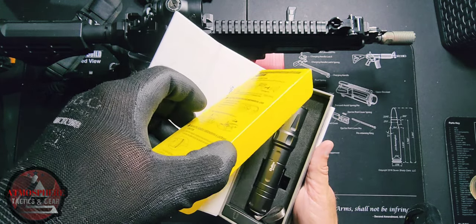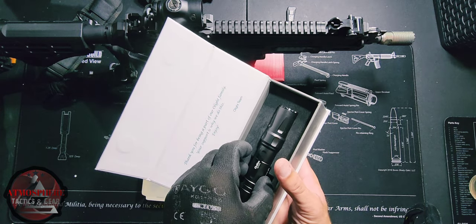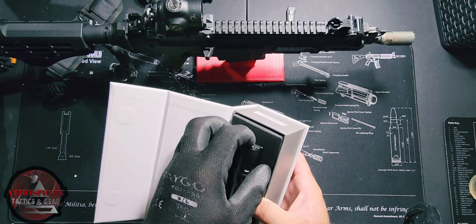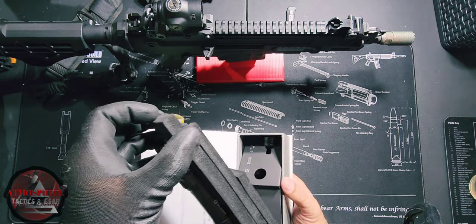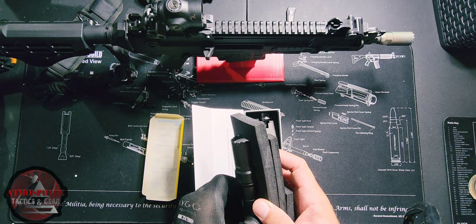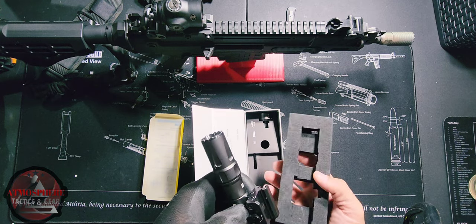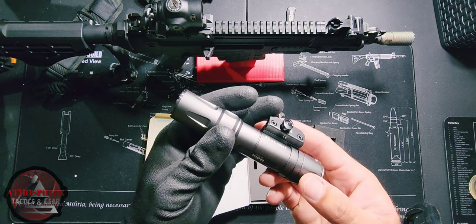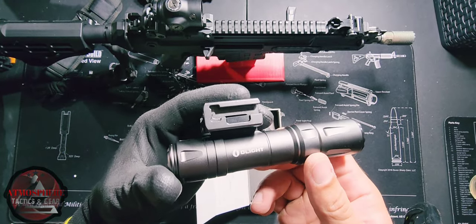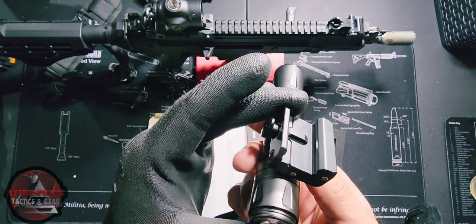So we're gonna go ahead and take that insert out — and there is our new Odin, and oh my goodness, it is so beautiful. This is actually a steel gray; it's not really like a black. My other Odin is jet black. This is almost like a dark steel gray. And look at that — that is just absolutely beautiful.